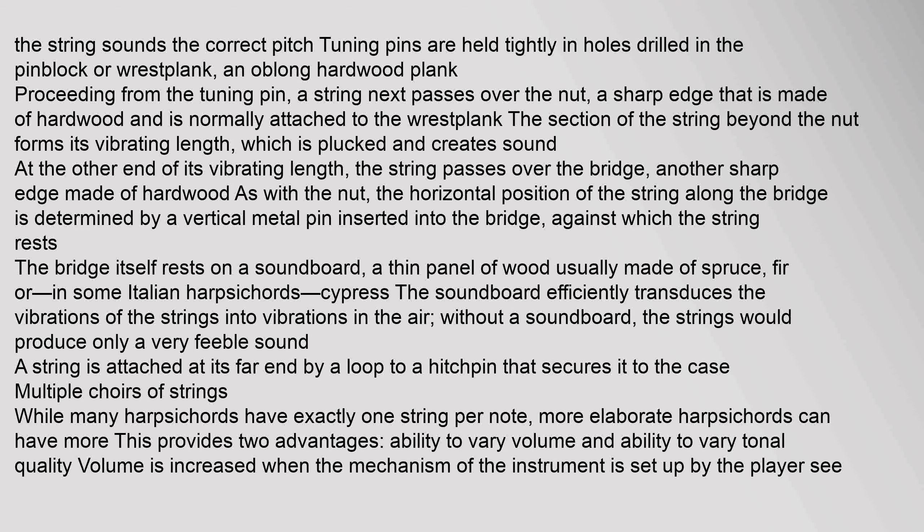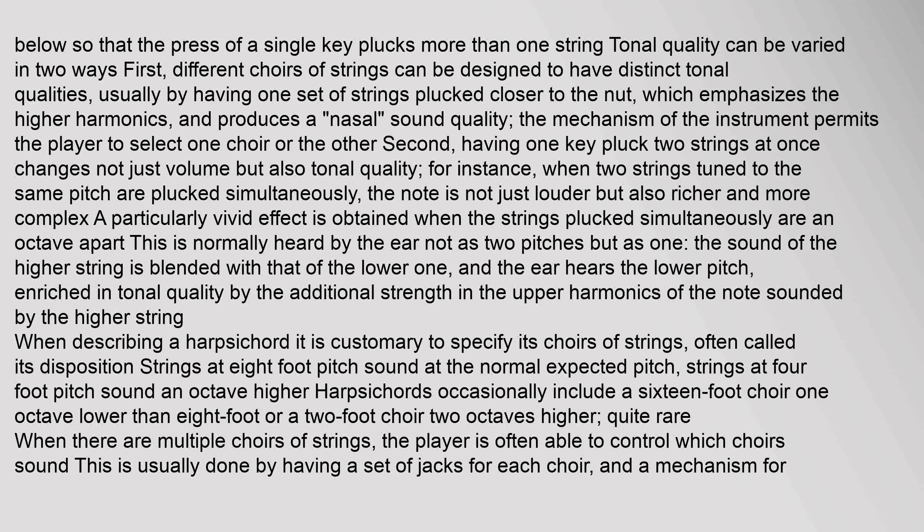Without a soundboard, the strings would produce only a very feeble sound. A string is attached at its far end by a loop to a hitch pin that secures it to the case. While many harpsichords have exactly one string per note, more elaborate harpsichords can have more. This provides two advantages: ability to vary volume and ability to vary tonal quality. Volume is increased when the mechanism is set up so that the press of a single key plucks more than one string.